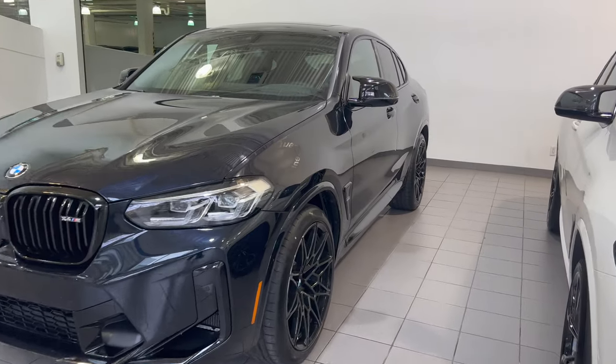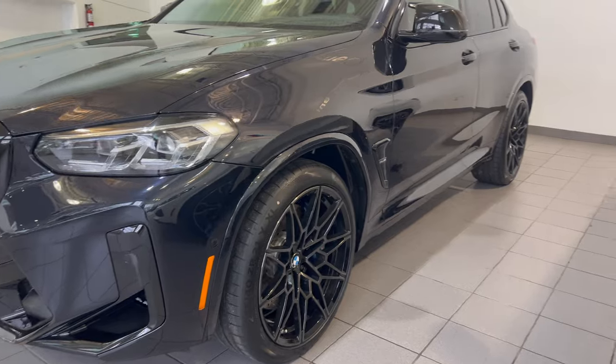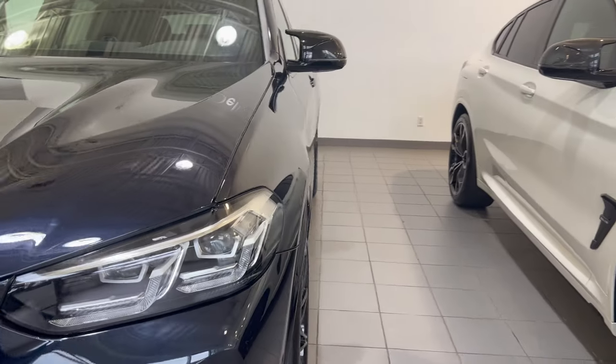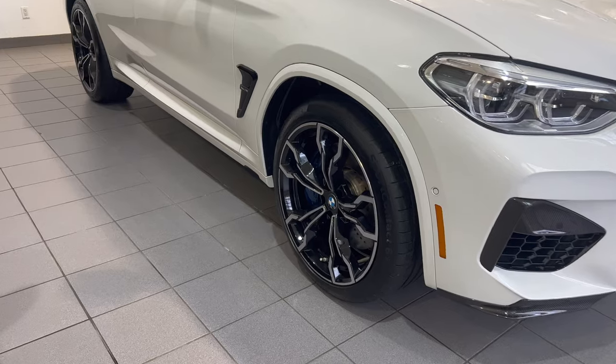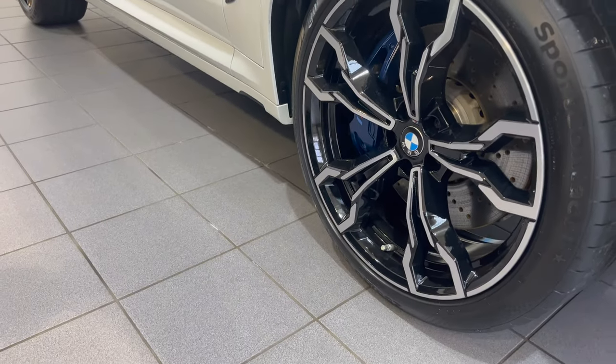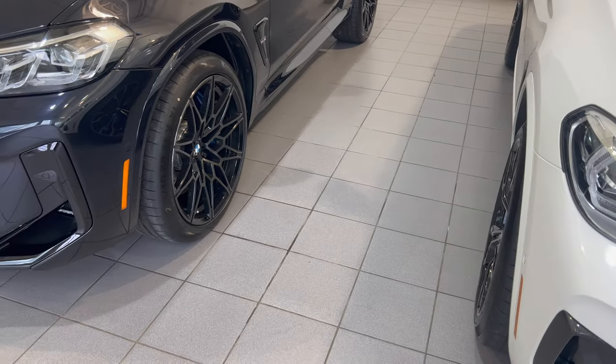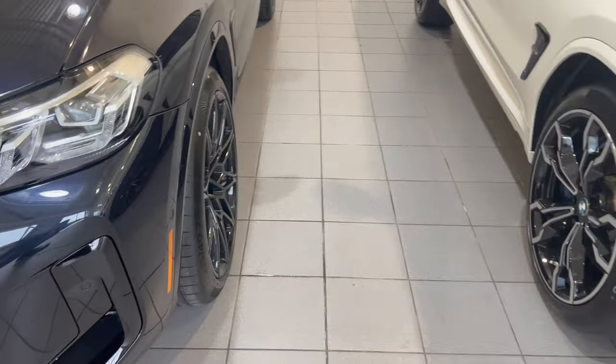Another difference is the wheel option. This is the new standard wheel option for the 2022 X4M, and this was the wheel option on the 2021 X4M — different wheel design patterns. I do believe they are still the same size 21-inch wheels for either one; the overall tire size hasn't changed, just the wheel design.